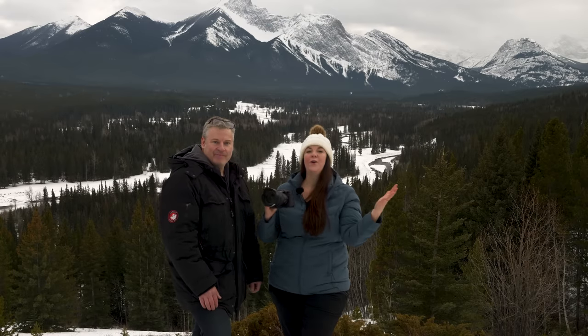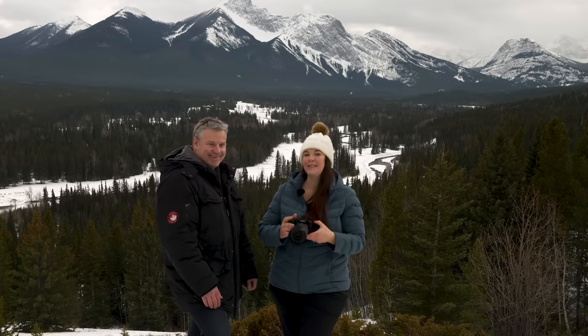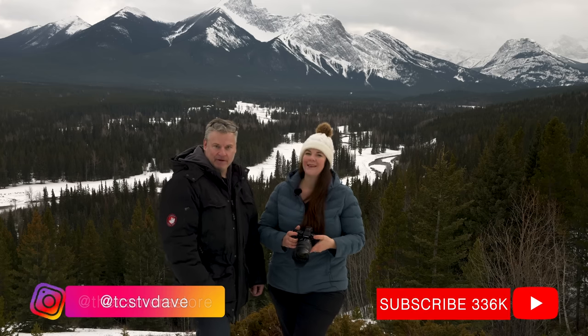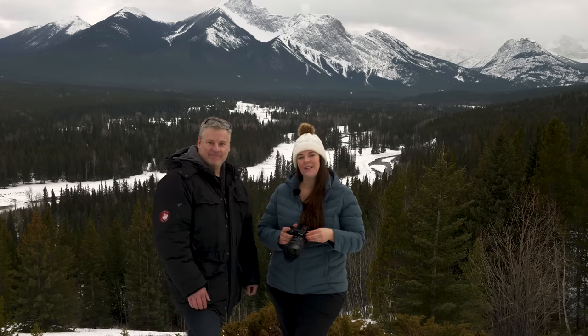Of course, they want to know what you think. Did you enjoy their Canadian test? What do you think of the Panasonic Lumix S5 II? Does it check all your boxes? Let them know in the comments below. Make sure you follow them on Instagram, and if you're new to the channel, please subscribe, hit the notification bell, and they'll catch you again very soon.